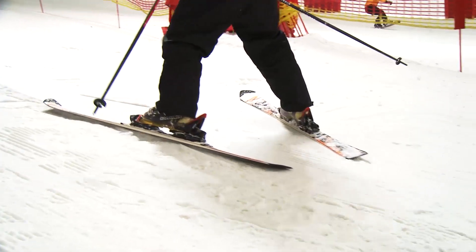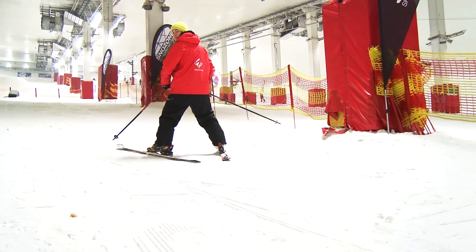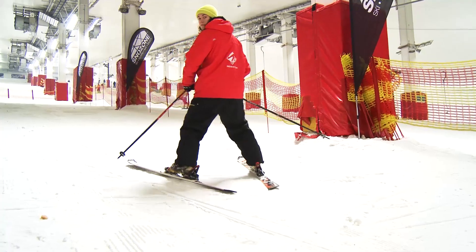Alright, so switch skiing is skiing backwards. What you need to be here is confident that you're going to be balanced over your feet. Try not to turn your body too much. You need to be looking where you're going, so try and turn your head so you can see over your shoulder without turning your shoulders or your hips too much.